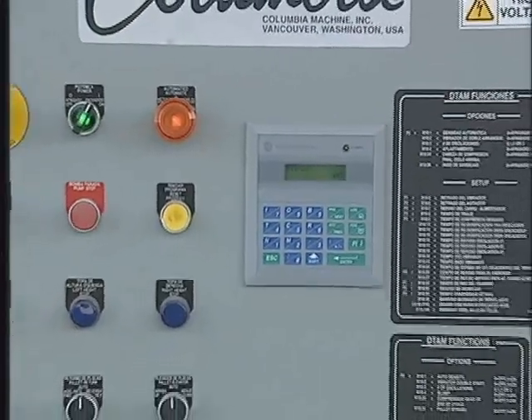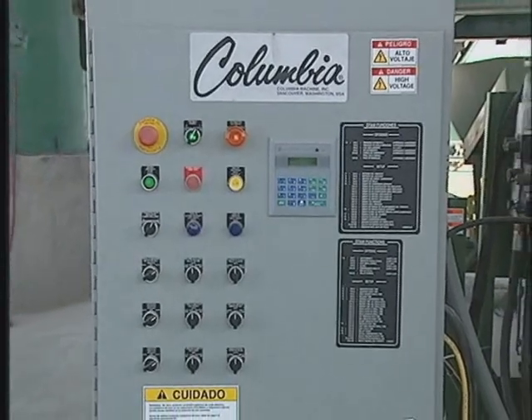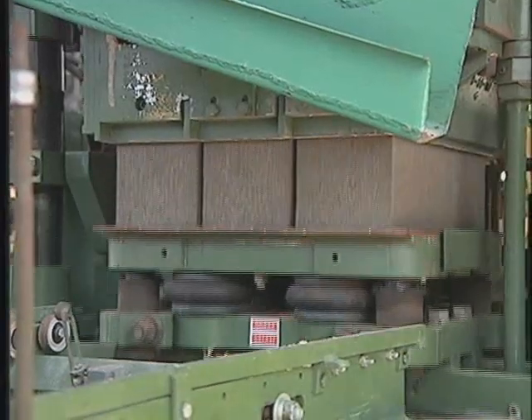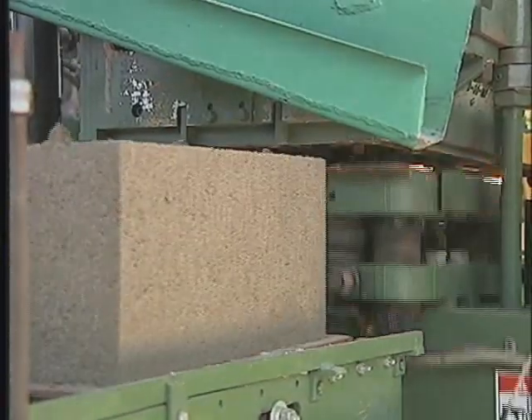The control system is run by an Allen-Bradley PLC, which in turn runs the hydraulic system. Overall, the Model 21 is extremely easy to run and provides for low maintenance.